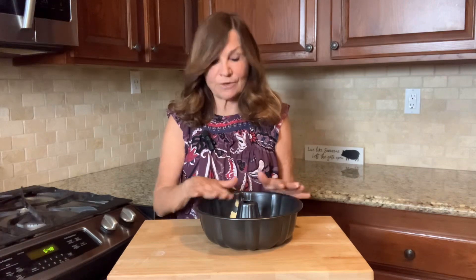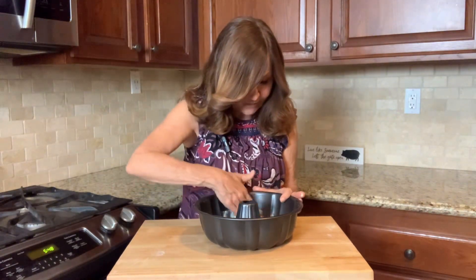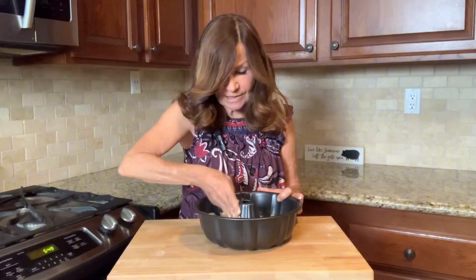So let's get started. We're going to preheat the oven to 350 degrees, and then we're going to butter our bundt pan very generously, getting into every nook and cranny so that our cake does not stick.